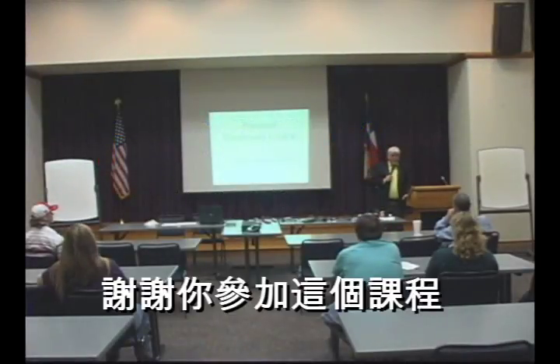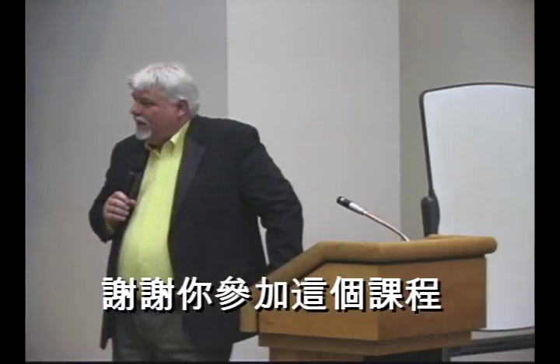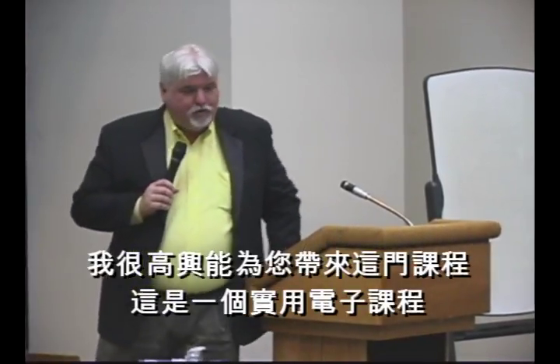Thank you for coming out today. I'm really appreciative of your interest in this course. I'm excited about this opportunity to bring you a course in electronics that would be practical.